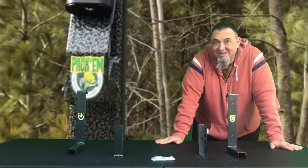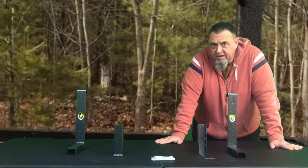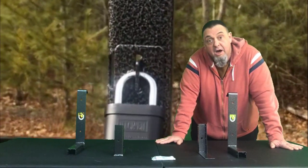Hi everyone, Glenn from Pack'em Racks.com here with you. I know a lot of you guys start off with a 3-Place Trimmer Rack. It's a very popular rack, and when you're first starting off, you may be installing that 3-Place Trimmer Rack on an open trailer.